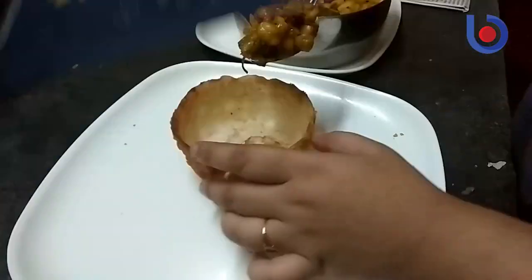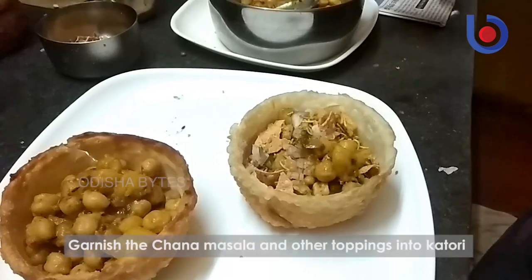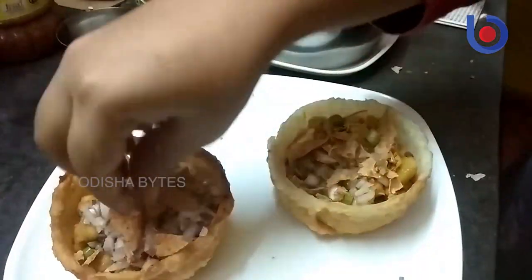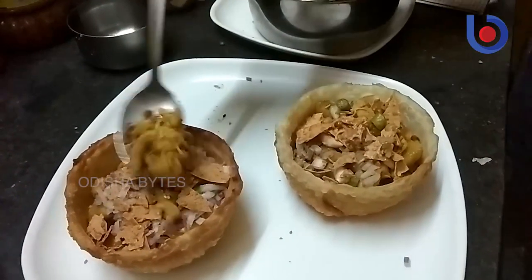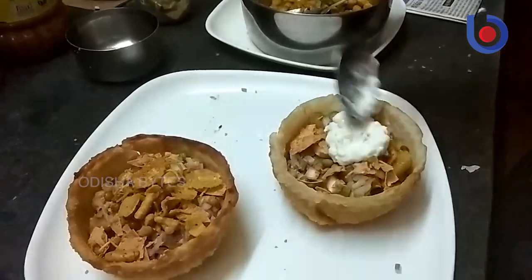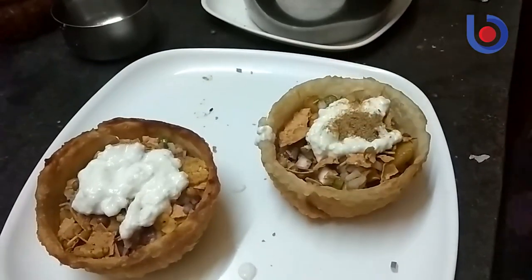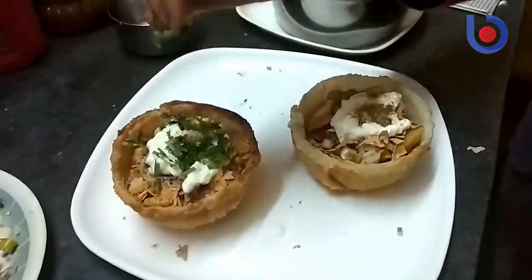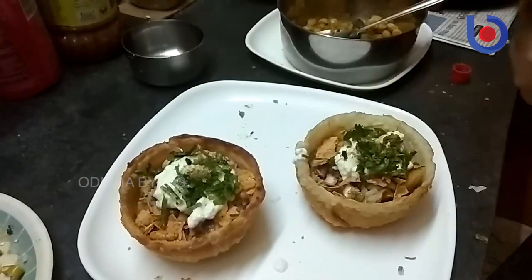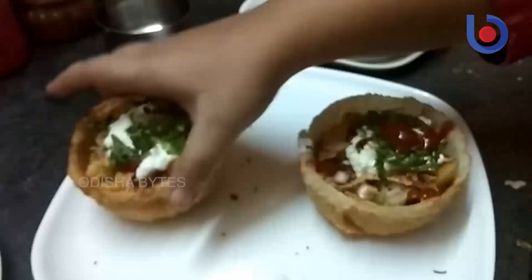Now we have to add the filling — first the channa masala, then onions, chilies, and some crushed pepper. Then add some curd, chaat masala, and tamarind or coriander chutney if you like. I am adding some ketchup. And the katori chaat is ready.